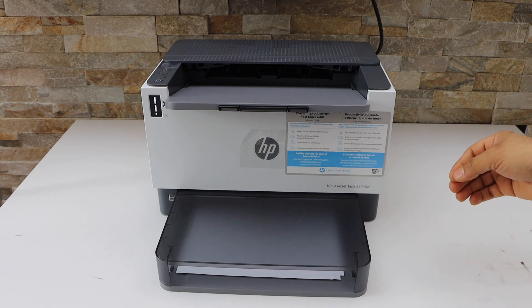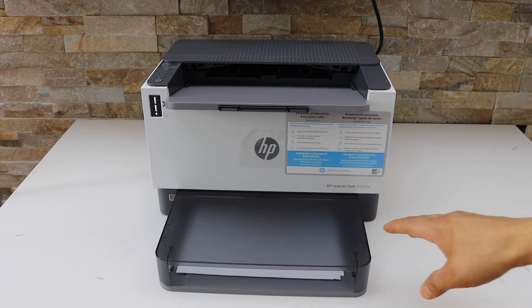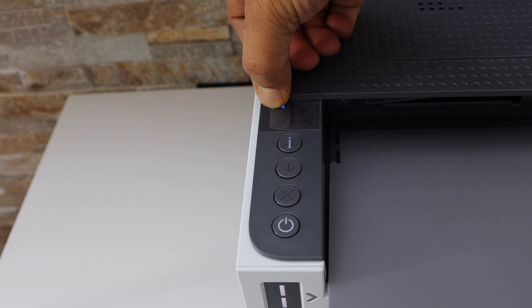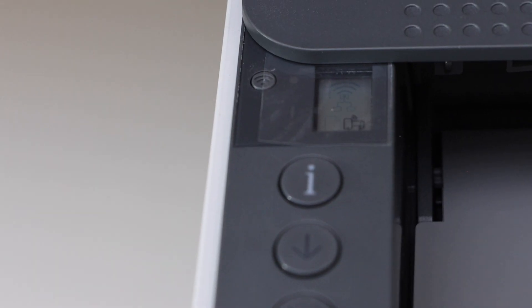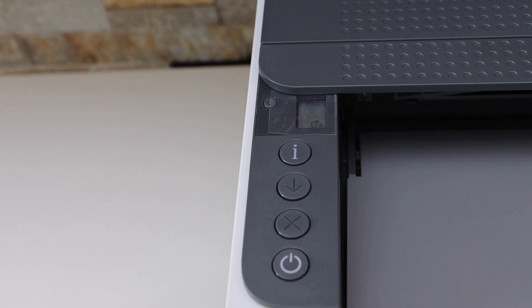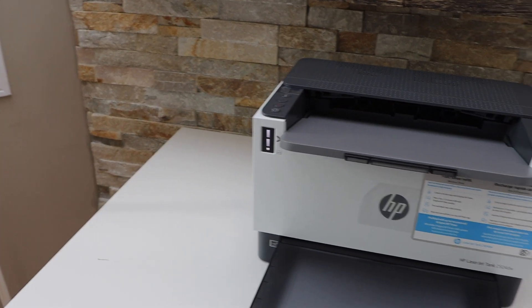First, we have to activate the Wi-Fi Direct and print its password. Load the paper and switch on the printer. Go to the printer panel and press the wireless light once to switch it off — this will activate the Wi-Fi Direct. Once you see the icon, press the information button once to send the command to print.